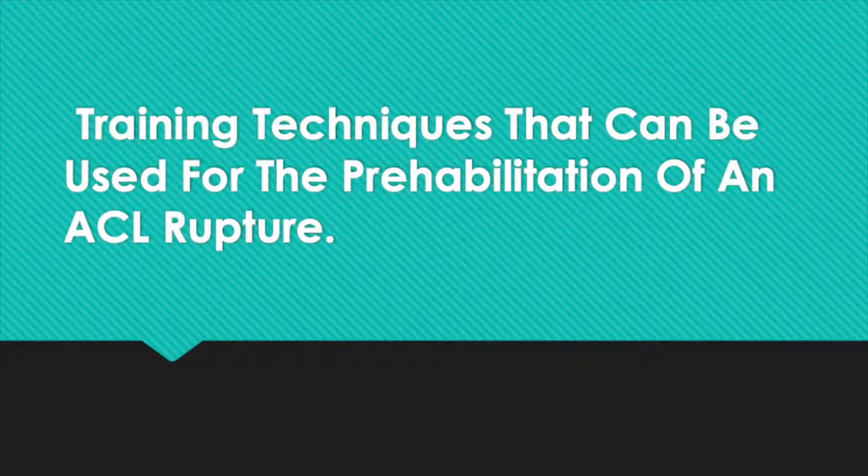This video is an explanation of the different training techniques and exercises prescribed to the patient for the prehabilitation of an ACL rupture. In regards to preventing an ACL rupture injury, there is not one exclusive type of training technique or exercise that can prevent the injury completely. However, research suggests that adding a variety of different training techniques to a prehabilitation program can aid in the prevention of an ACL rupture.